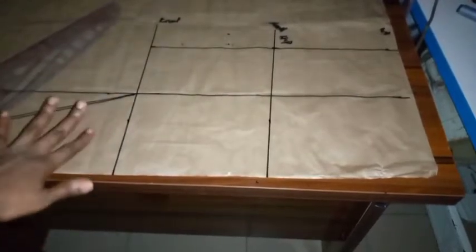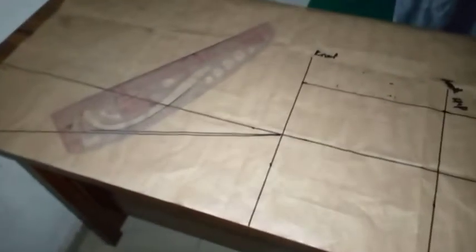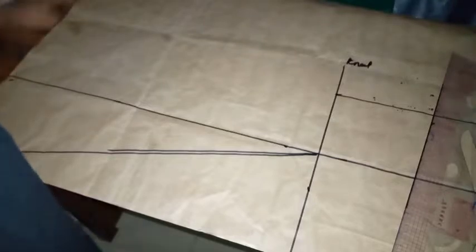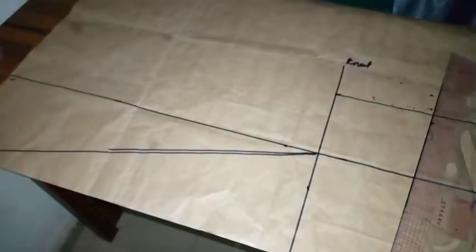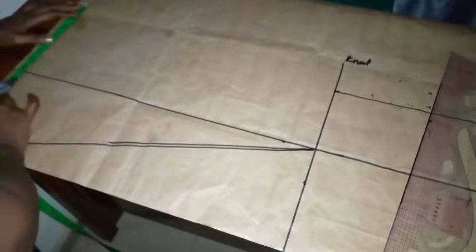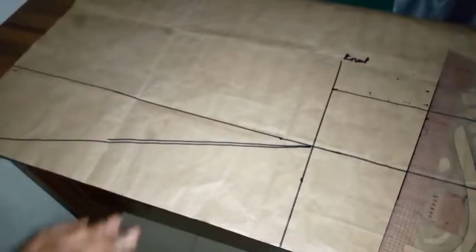This is how I connected it. Now you're going to determine how much flare you want around the hem area. I'm going to take 8 inches around the hem part. You can go as high as 10 or as low as 6 depending on what you want, but I'm taking 8 inches. I'll just mark my 8 inches. From the knee line I'll just mark it to meet the 8 inches at the hem.